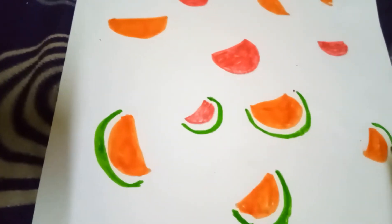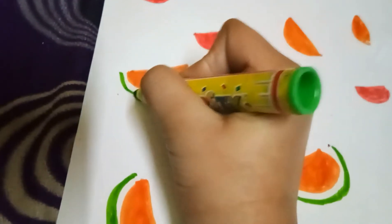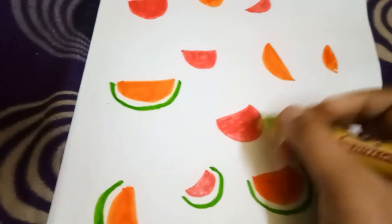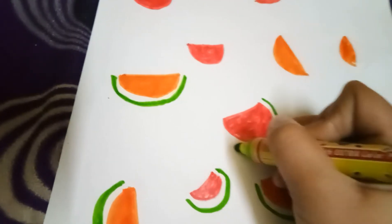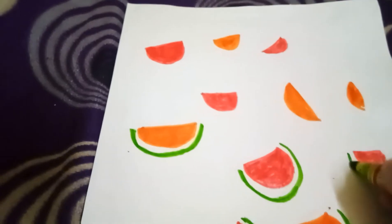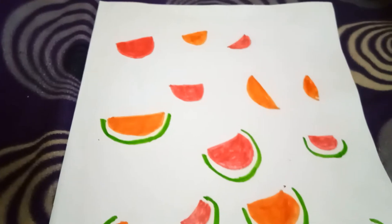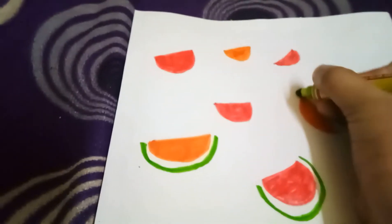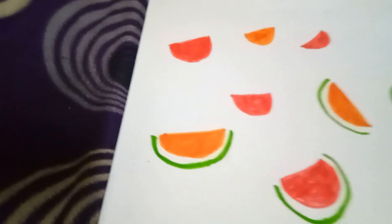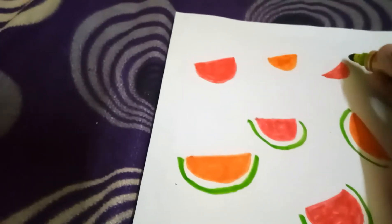It started to look so amazing — I'm just loving this notebook. They're looking so realistic, I just love them! If you want, you can make a slogan or write something like 'Watermelon Party' or anything else. I really loved my watermelon design.